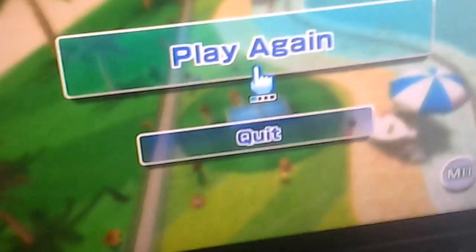Oh god, my hands are sweating. Hit it by 75, just quick. Playing again.